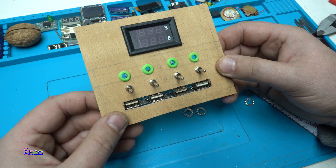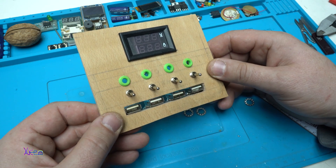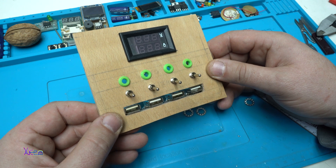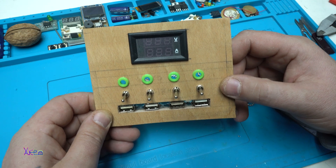That was all for part one of making the USB power supply. See you in the next part — part 2.